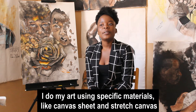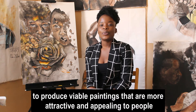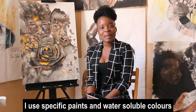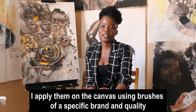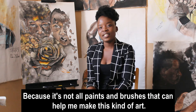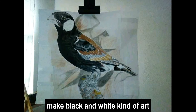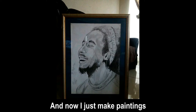I do my art using specific materials like canvas sheets and stretched canvases to produce viable paintings that are more attractive and appealing to people. I also use acrylic paint and water-soluble colours. I apply them on the canvas sheets using brushes of a specific brand and quality so that I can achieve this kind of finish, because not all brushes and not all paints can help me make this kind of art. I used to just draw with pencil and make black and white art, but then I grew out of it and fell out of love with it, and now I just basically make paintings.